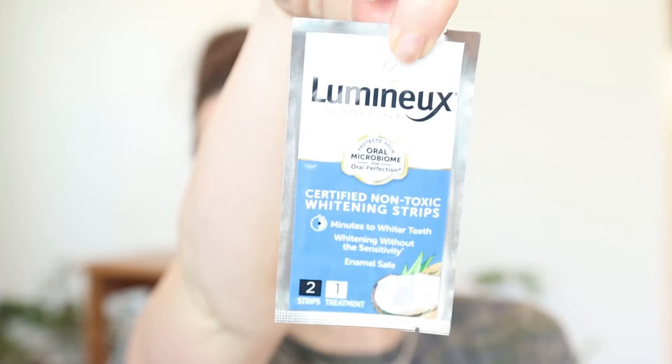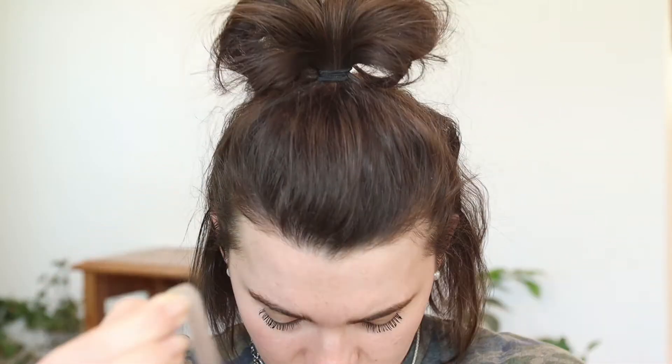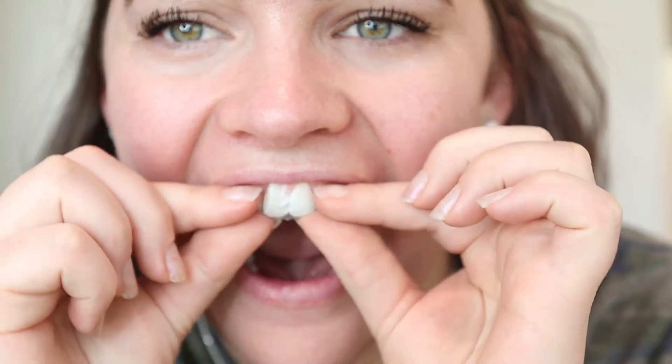So as you can see, this is what the strips look like. It's not centered — oh well. That's okay. That's the tooth that has the recessed gum. It feels okay.